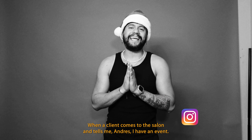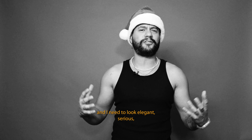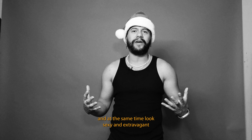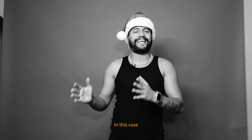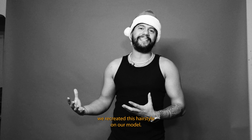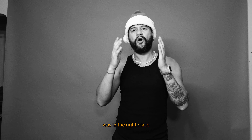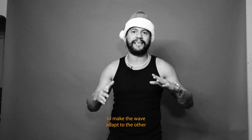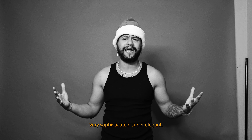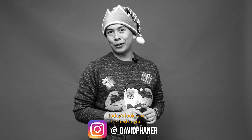After the end of the day, every single client who visits me at the salon and says, 'Andres, I have an event, I'm going to a concert, I need to look elegant, I need sobriety but at the same time quite sexy or exuberant' — Hollywood Wave is the best option. In this case, we recreated Hollywood Wave by giving a lot of texture to the hair, trying to place it in every position that the wave should adapt and take shape, to at the end look incredible, sophisticated, super elegant, and very useful for many occasions.